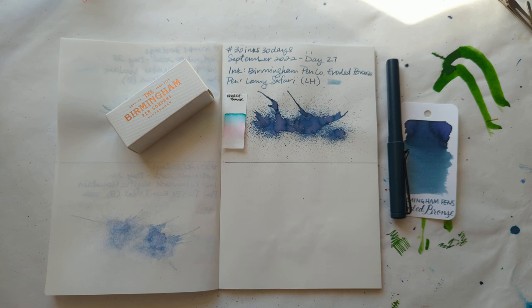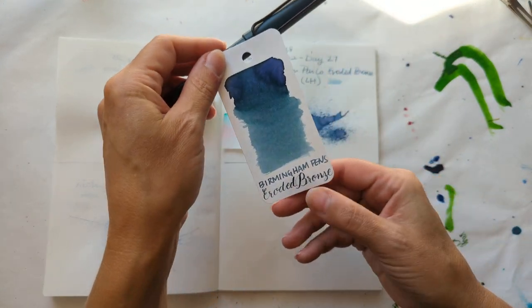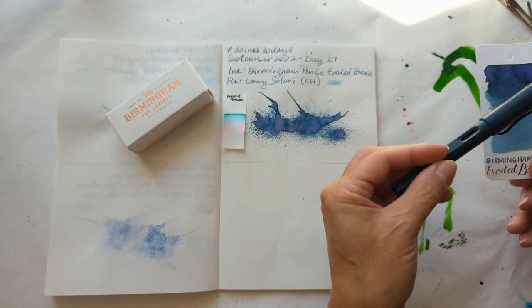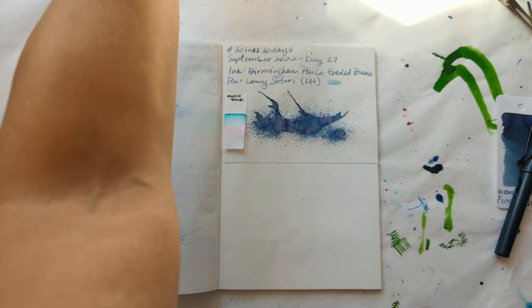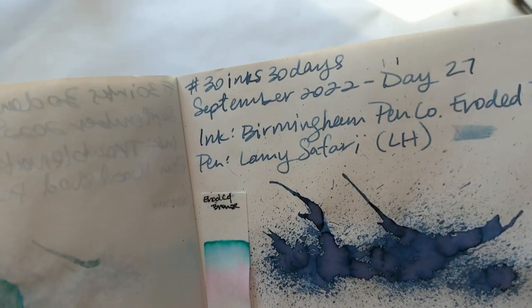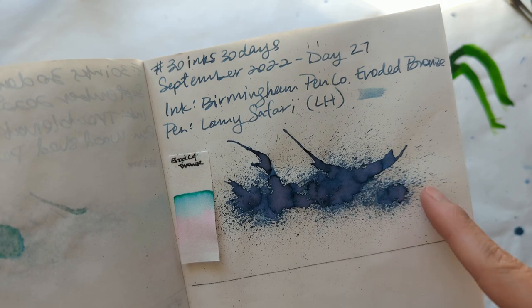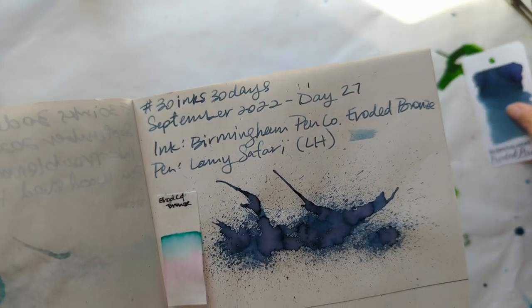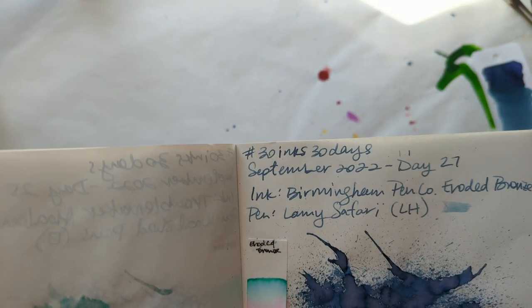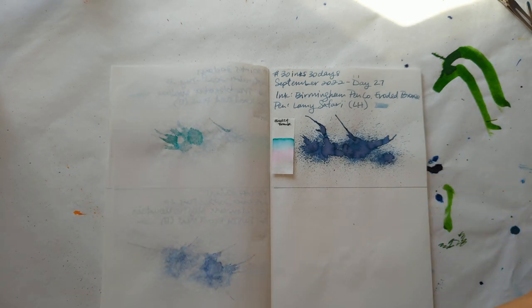Hello friends, welcome to 30 Inks 30 Days, Day 28 — holy cow! As usual, starting off by looking at yesterday, which was Herbin Éclat de Saphir — eroded Birmingham, eroded bronze — in a Lamy Safari Petrol with a left-handed nib. Here is a look at the dried splat. I love how the splat and parts of the swatch make it look purpley and pink, but it's actually a gray ink. I think that can come out a little depending on the paper and the pen.